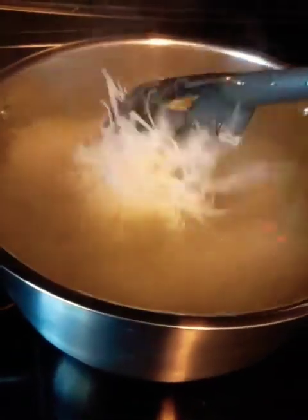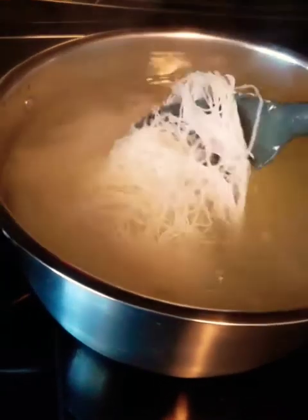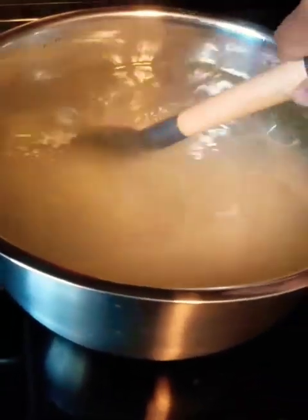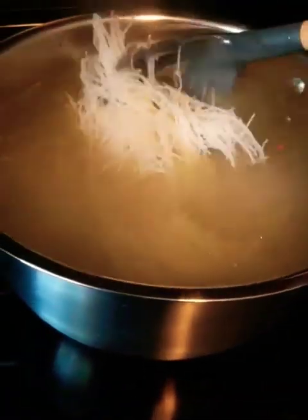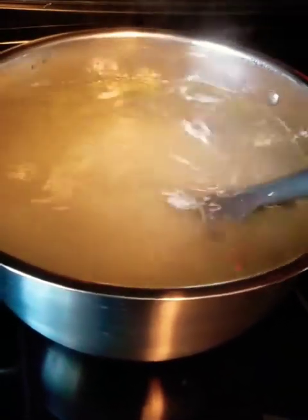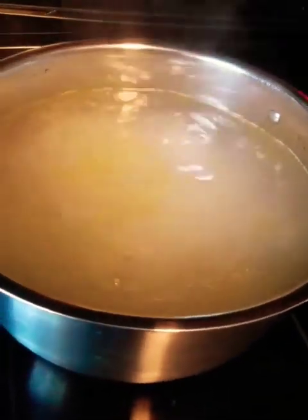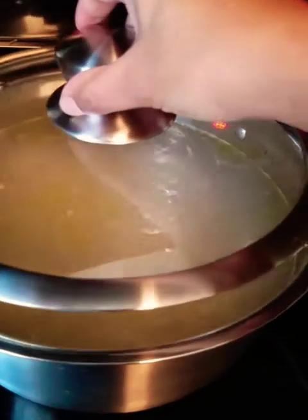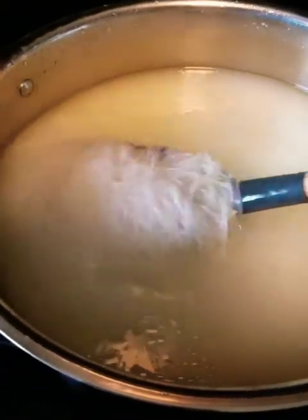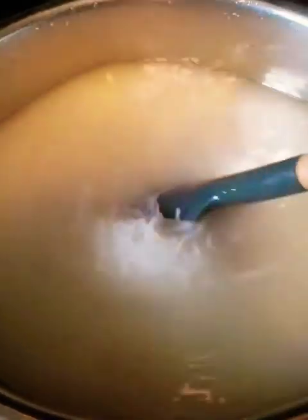Put the noodles in and let them boil. Keep checking on them because rice noodles are very different — check until they're tender and done. Strain them and start making the sauce.